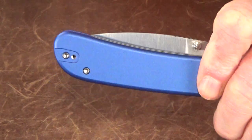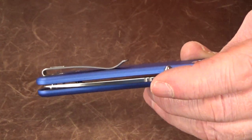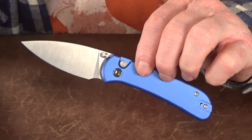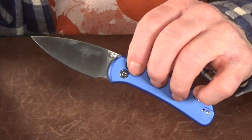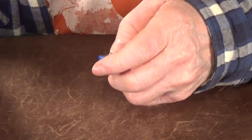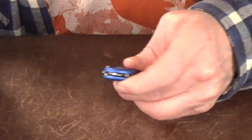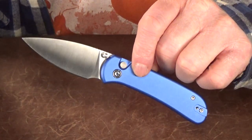They did show lefties some love with a two-position deep carry pocket clip that's recessed into the scale and attached with flat screws. This came perfectly centered without any blade or detent play. As usual from Civivi, the fit and finish is very good — the button doesn't rattle when I tap on it, but there is a really faint click when I push it to release the blade, which I've already noticed is getting quieter.